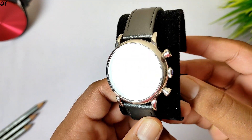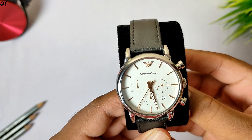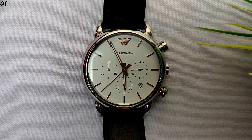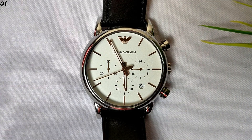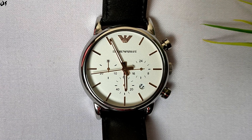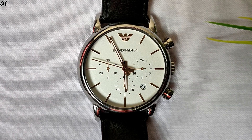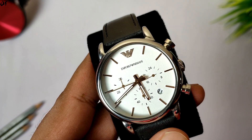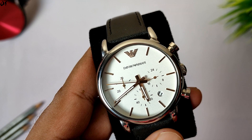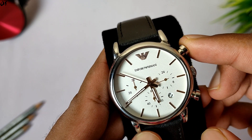Coming to the watch — first you'll notice it has a white dial with golden accents, which gives it a very premium look. On the top is Armani's logo, and just below the logo you can see its branding as well. Everything is made very intricately. This is a chronograph watch, so on the watch face you'll find a date window and sub-dials. For the chronograph, the top button starts and stops it.